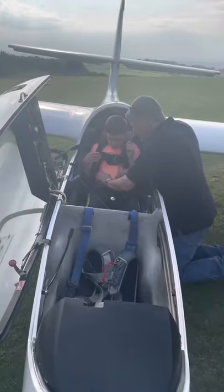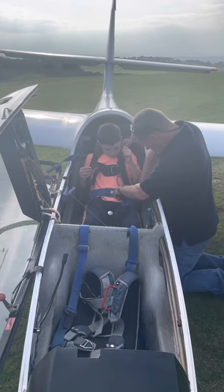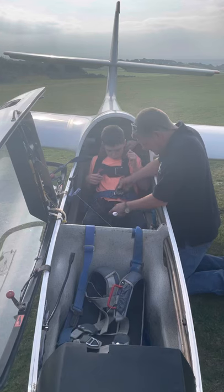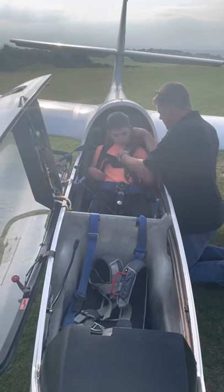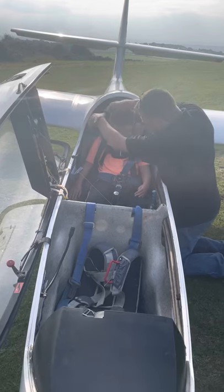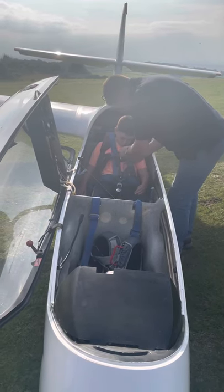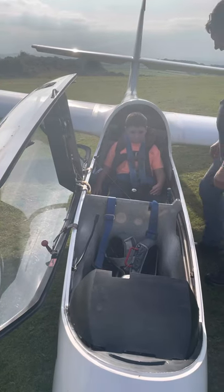You have a seatbelt. I'm not digging your neck while I'm tightening it, but you'll be all right once we're set. How does that feel? It feels good. Can you lean forward for us? That's perfect. We're all good there.